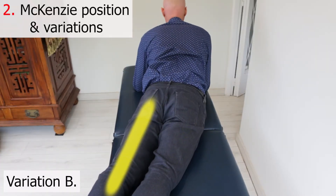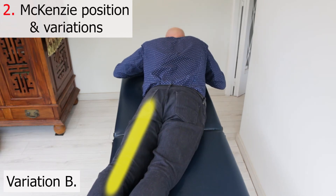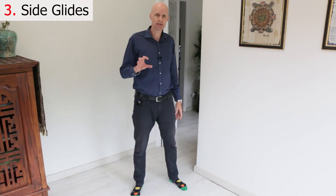You can also try a variation where you tilt your body towards the side of sciatica and then lift. Sometimes the disc or vertebra shifts more towards one side and causes sciatica, so this variation addresses those cases.